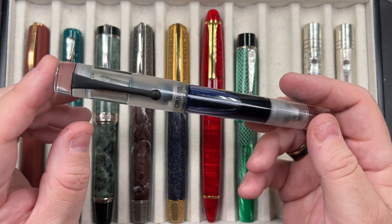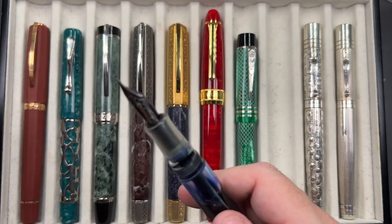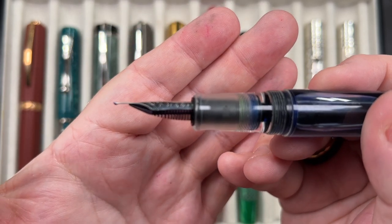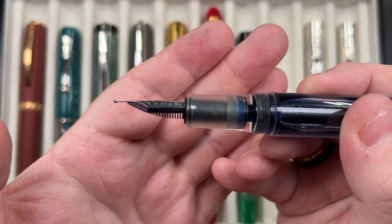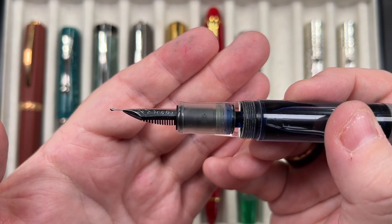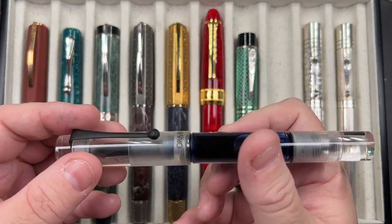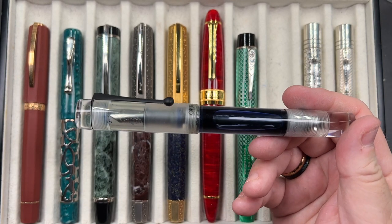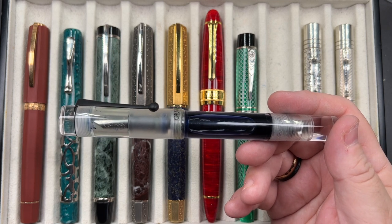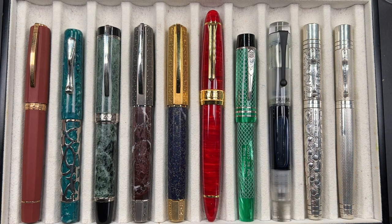This is an eyedropper pen — you can see the ink sloshing around. The added twist is that although it has a Jowo number six size nib, if you look at the tip you'll see I actually ground this nib on one of my previous videos into a naginata togi style — essentially an architect nib. I don't write with it that often but I decided I would reconstitute the dried ink, add some water, and write with it a little before possibly flushing it out.